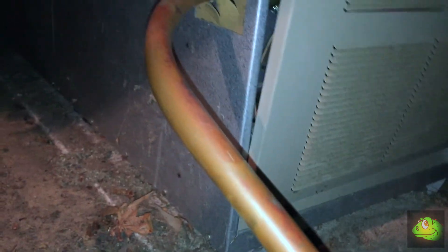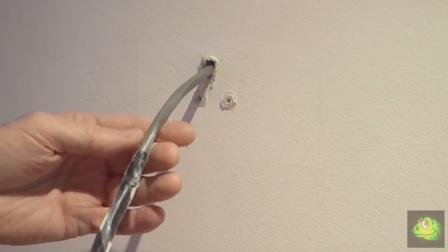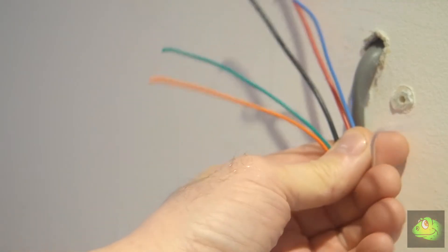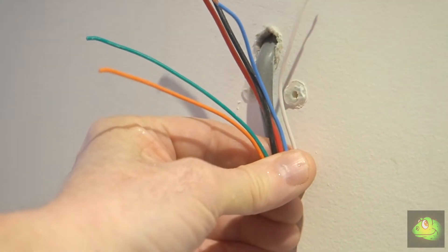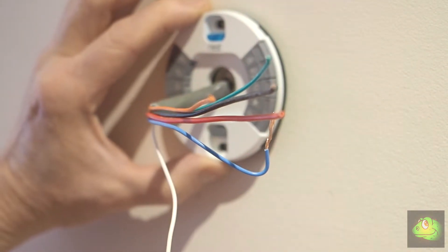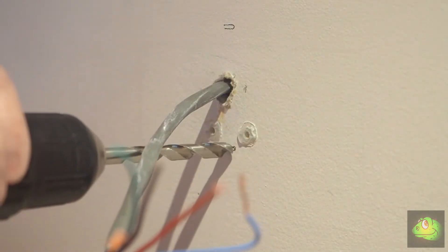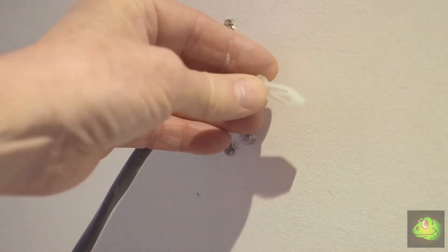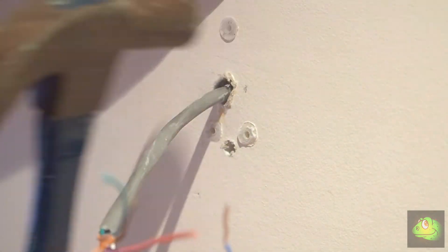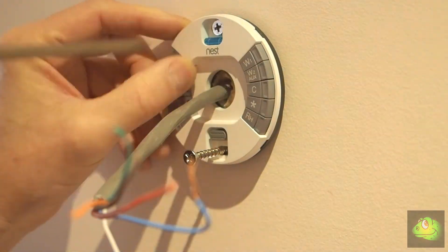Refit the cover and head back downstairs. I temporarily joined the old cable onto the new cable up on the roof so that we could use the old cable as a draw wire to pull the new one through. There are the six conductors — remember we won't be using the orange or the green, they'll become spares. Now that we've got the cabling in position, it's time to mount the base plate. I used a couple of plastic wall plugs in the plasterboard and used the supplied screws.